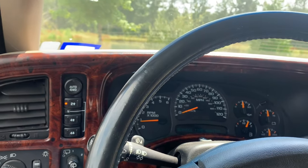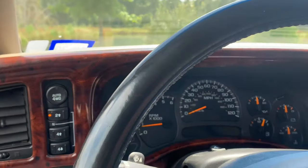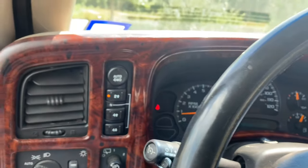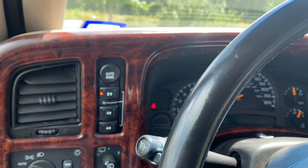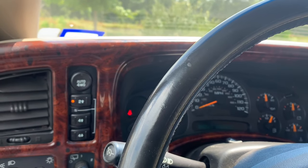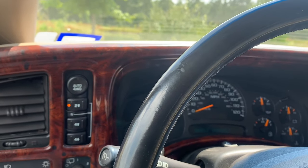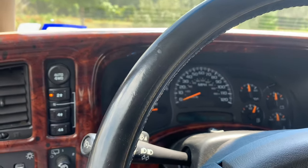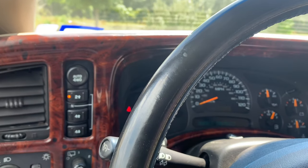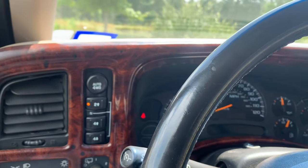I pulled the TREK fuse and nothing happened. After that I knew there was basically no communication to the TCCM. I had already swapped the switch, tried pulling the fuse and it wouldn't reset, so my next step was to buy a transfer case control module. These aren't very cheap — they're about $220, plus a $200 core charge. Most companies rebuild them, so typically you get a refurbished one, not a new one.